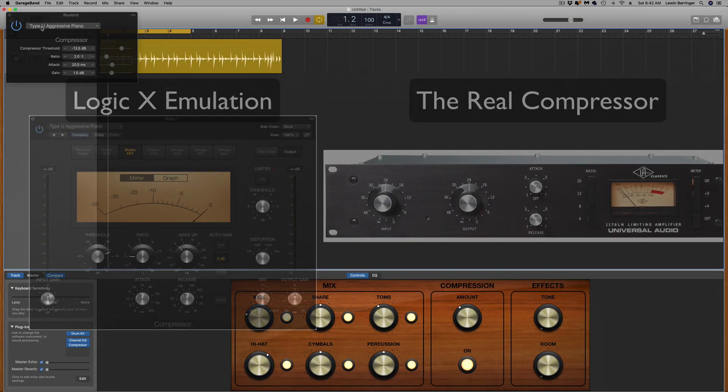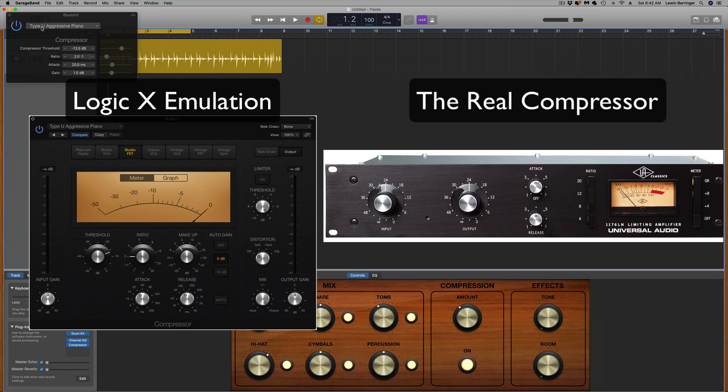Type U is an emulation of the Universal Audio 1176 Blackface Compressor. Renowned for lending its character and punch to some of the greatest recordings in history, it is a favorite among producers and engineers. Its lightning-fast attack and release times are ideal for taming drums, enhancing bass or guitars, and bringing vocals to the front of the mix. The Type U compressor in GarageBand is amazing for really poppy, front-of-mix vocals. You can also just turn this on with the threshold all the way down and hear a little bit of analog warmth come into your recordings.